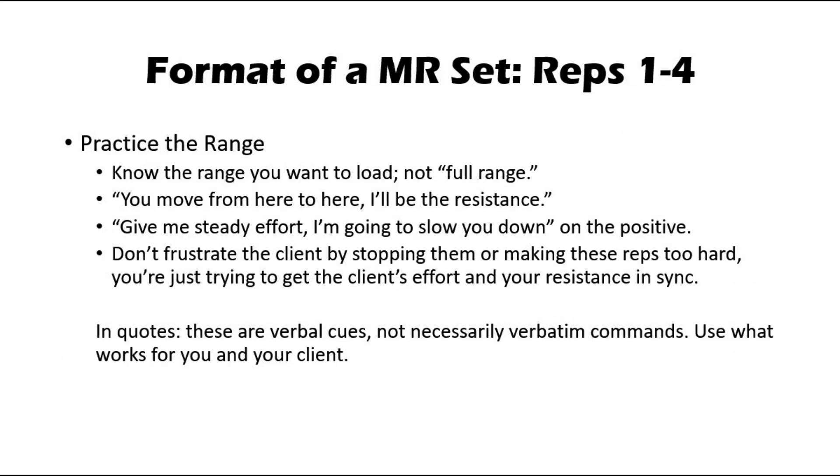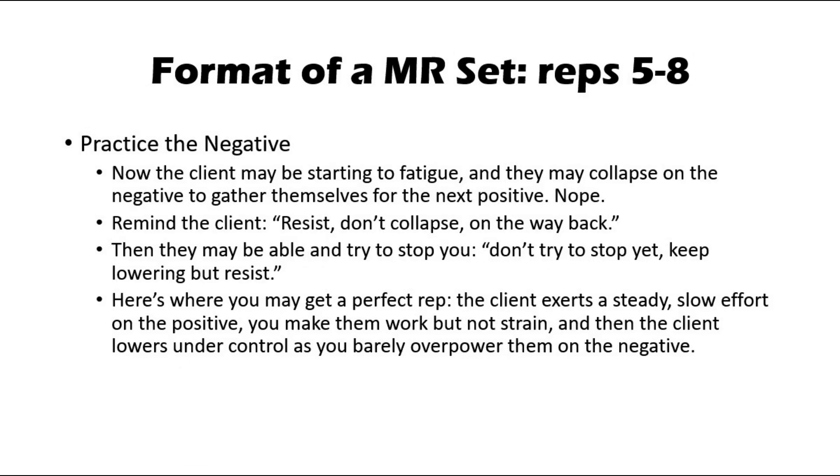Here's how I suggest coaching the set. The first four reps, this is practice — you just want you and the client to get in sync with the effort and the range. Say things like, 'Move from here to here, I'll be the resistance,' or 'Steady effort, I'll just slow you down on the positive.' Don't frustrate the client by stopping them. It's not a wrestling match; it's not competitive, it's collaborative. The first four reps you're practicing the positive. The next four reps you're practicing the negative. They may be starting to fatigue and try to collapse on the negative. Discourage that — say things like 'Resist, don't collapse.' They may be strong enough to try to stop you. Remind them: don't try to stop, you keep lowering, just resist.